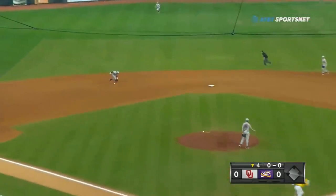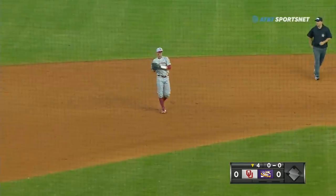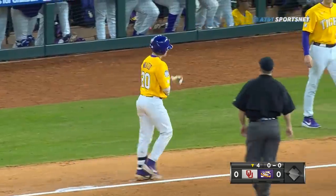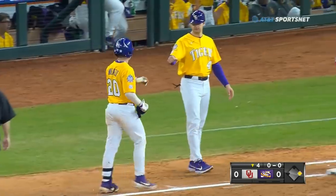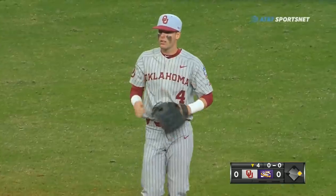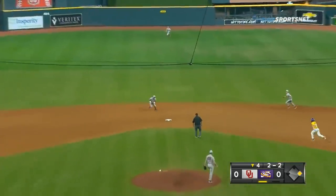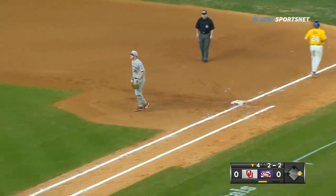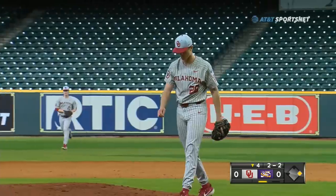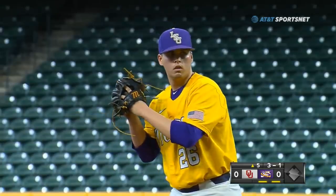Leading off here is Milazzo — the catcher bounded short and Zaragosa can't come up with it; Milazzo will reach on an E6. Slap bunt up the middle but right to the shifted shortstop — Zaragosa steps on the bag for one and over to first to end the inning with a 6-3 unassisted double play. Still scoreless here at Minute Maid Park.